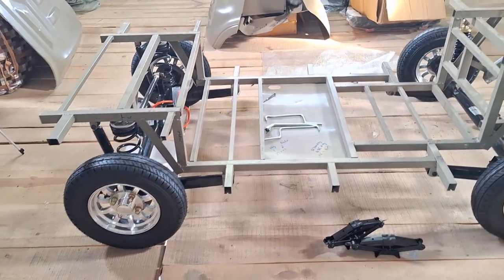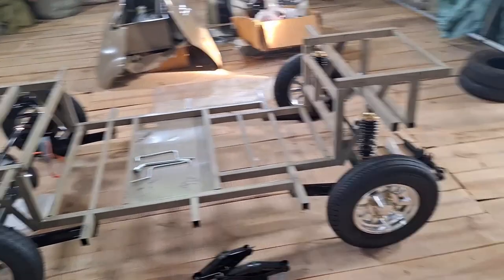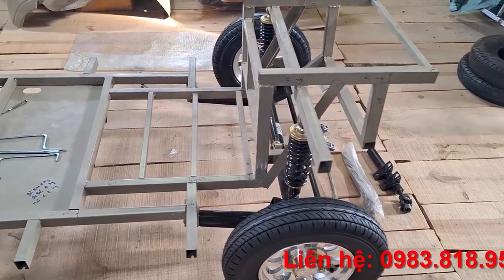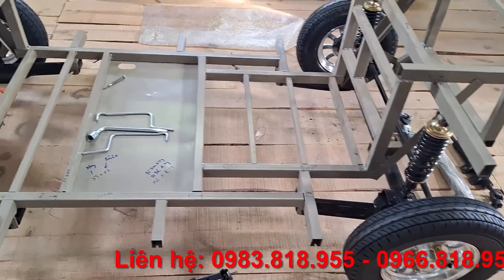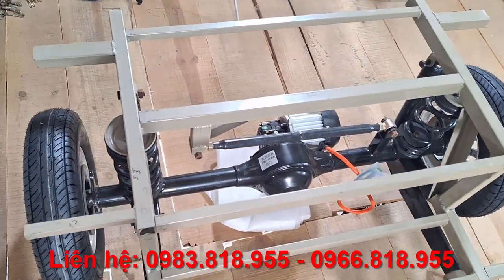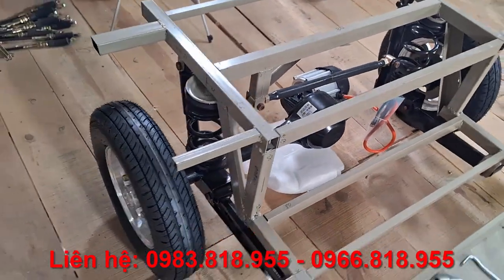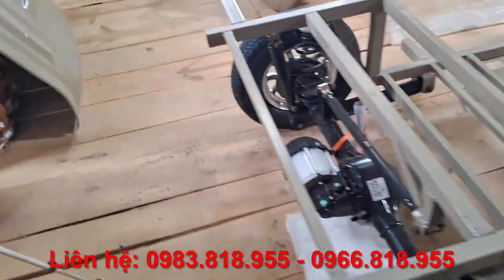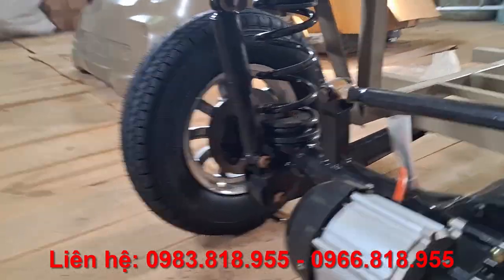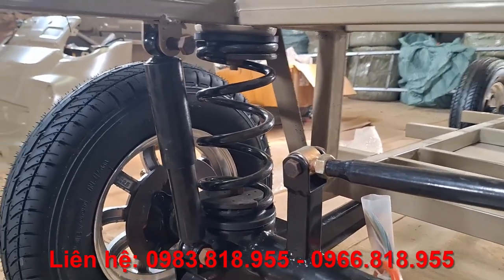It uses rear shock absorbers (giảm sóc sau), springs (lò xo), and front shock absorbers (giảm sóc trước) belonging to the coil spring suspension system (hệ phục nhún). Going into the rear and front shock absorber system — for the rear suspension system, it uses a coil spring suspension system (hệ thống treo bằng lò xo). We still sell this item. Today this is the place for you to follow along on how to install it. The suspension system includes one spring and one shock absorber unit (phục giảm chấn).